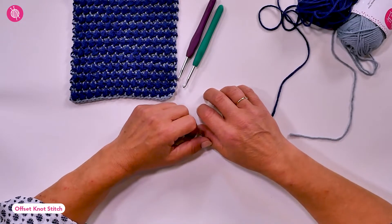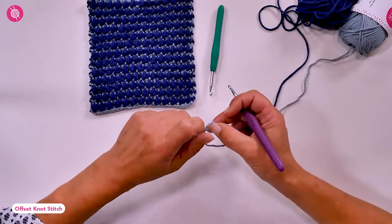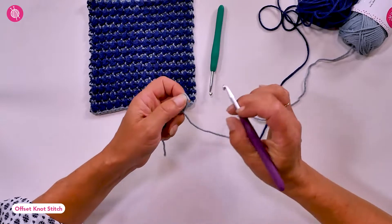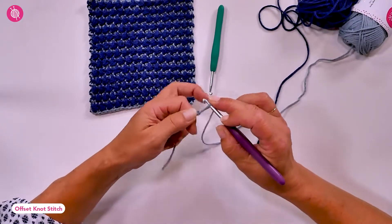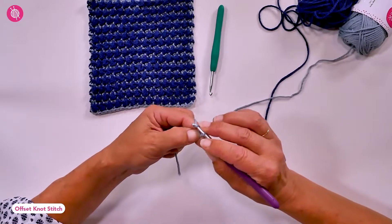Welcome to a new stitch of the month. This month we're learning how to crochet the offset knot stitch. I'm using a five millimeter hook for my foundation chain and the first row, then I'll continue with a four and a half millimeter hook.